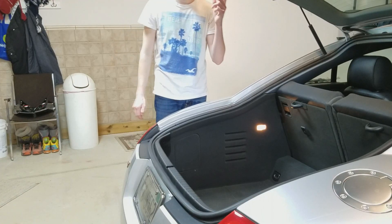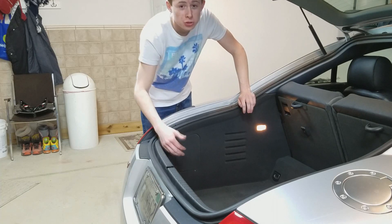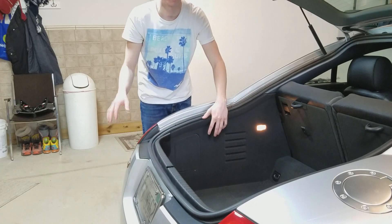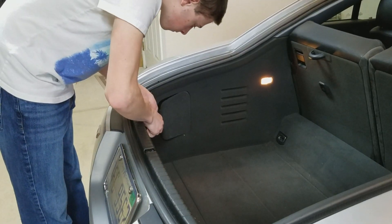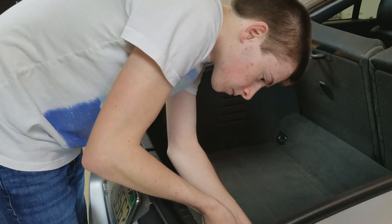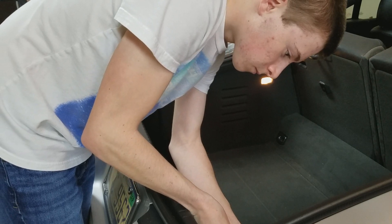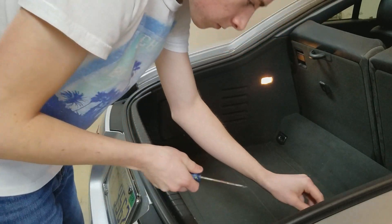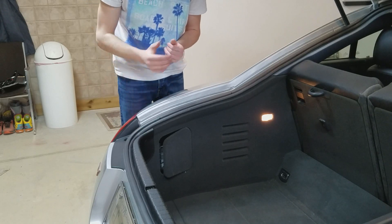First, open up the trunk and then open up these little flats right here using a flathead screwdriver — just open those up because that's how you're going to get to the tail light and unscrew the mounting bolts. Next, you're going to remove two black screws that hold the left side.